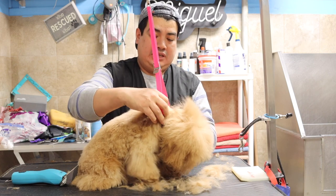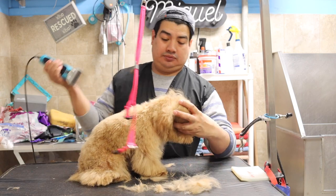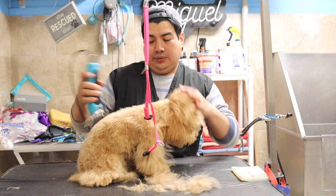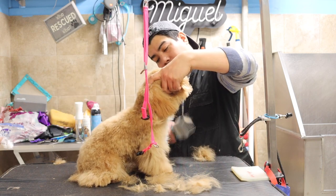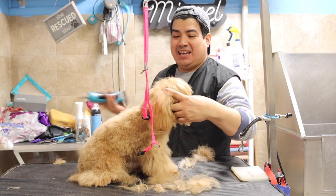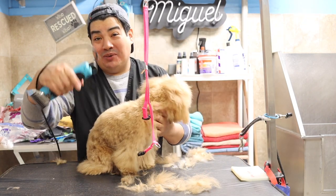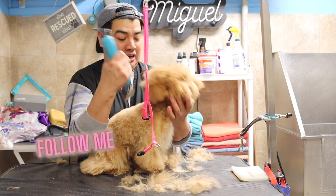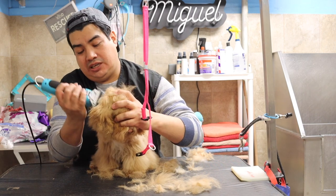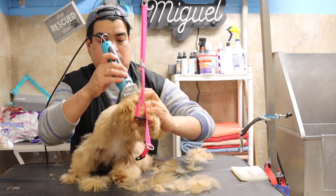I'm going to remove from the groomers helper at the neck and then go right here. I posted on my Instagram that this is how a dog that gets brushed every day looks. You can follow me on Instagram — it's going to be showing right here on screen and also linked in the description box. I'll also be sharing my Facebook group where you can join me there.